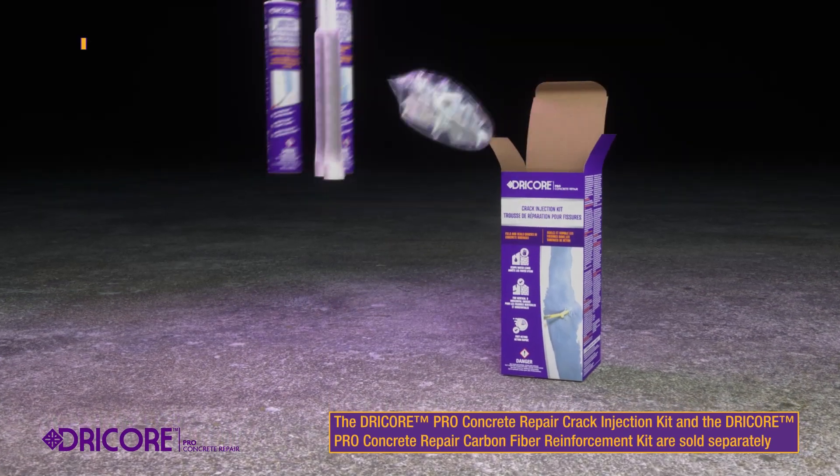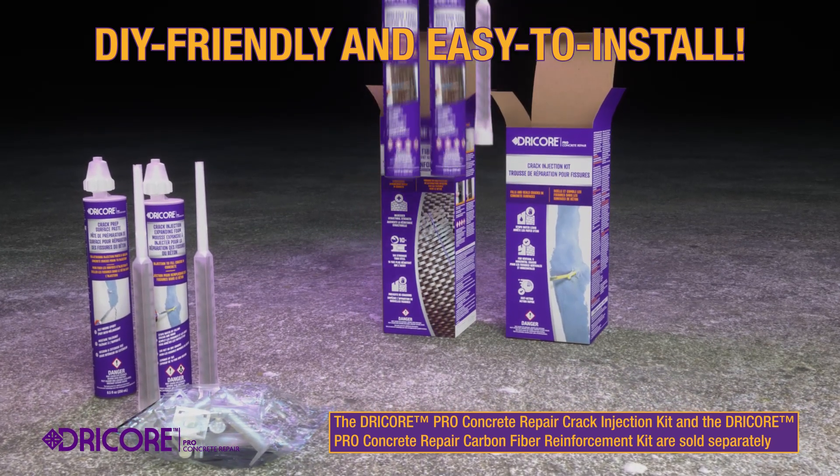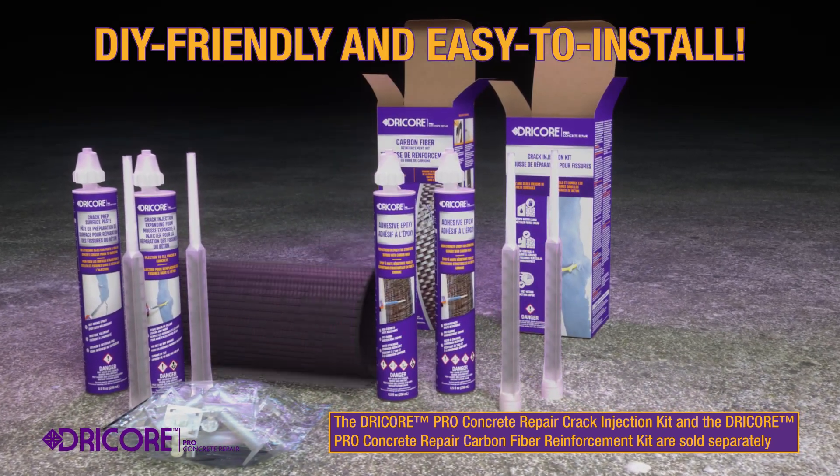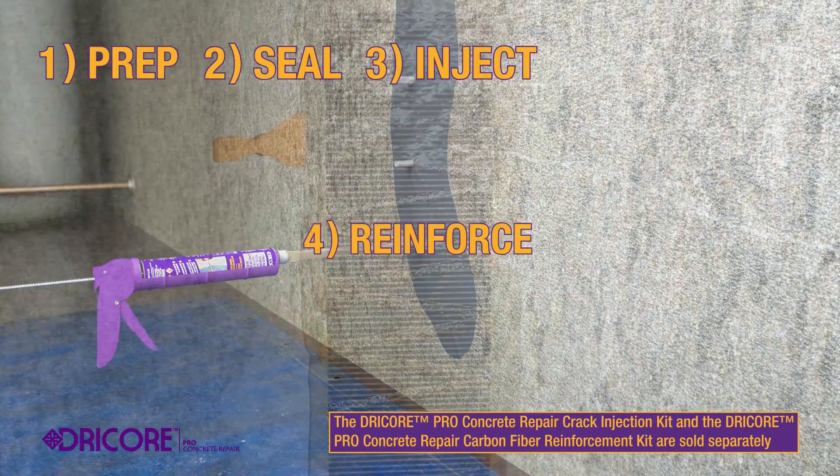DryCore Pro Concrete Repair Kits are DIY friendly and easy to install. Just follow our simple installation process: Prep. Seal. Inject. Reinforce.